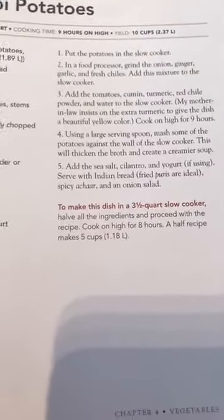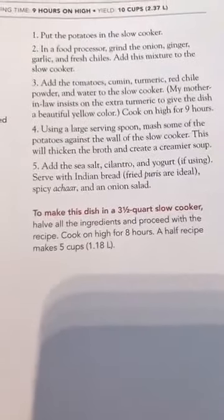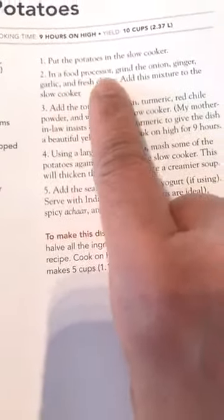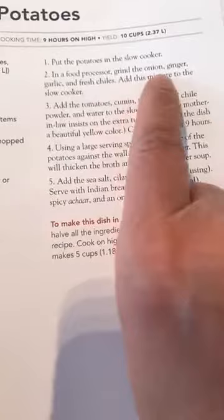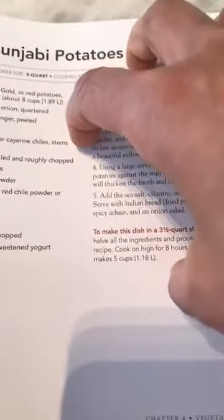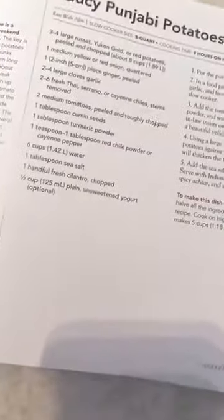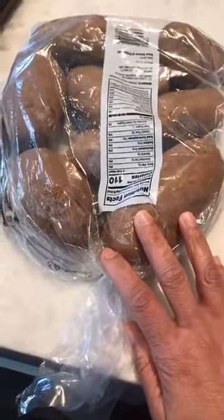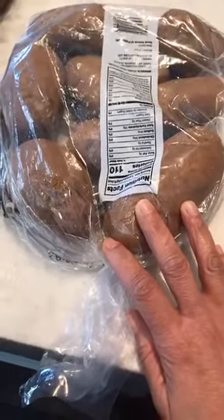I am going to be making these. For the crock pot, you just put everything in — put the potatoes in without cooking them first, then grind the other ingredients — onion, ginger, garlic, chilies — in your food processor, add that to the crock pot along with your spices and water, and let it cook down. I've got a bag of russet potatoes; my 14-year-old will be upset since she's been making hash browns, but we're using them for potato curry today.